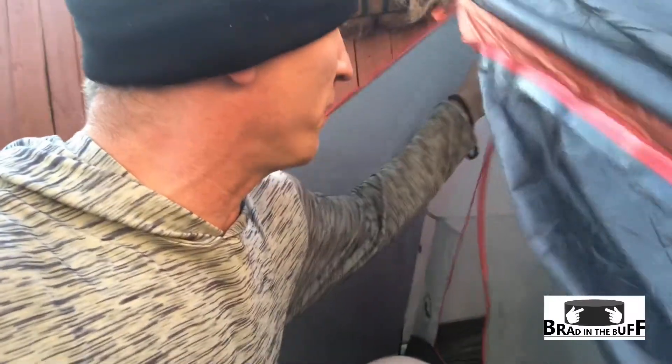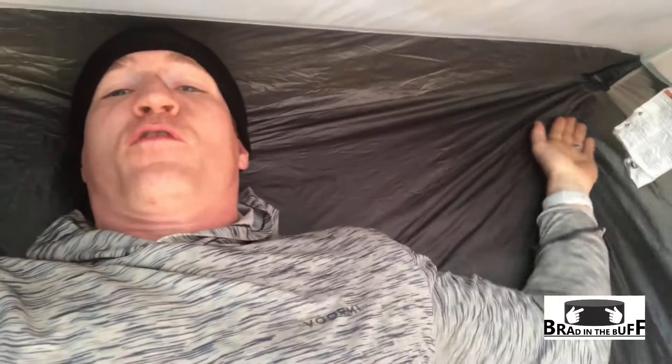This one has a nice vestibule — you can put gear, your shoes, whatever. It's got a D-door design. All of these have doors on each side, which is an important feature because if you're ever going to be in there with more than one person, that's huge. Having two doors also means if it's hot out, you can open up both and let air blow through. This has really nice headroom — I can sit up in it. If it's glowing at night, it's super cool. But with two people and their pads, you are shoulder to shoulder.